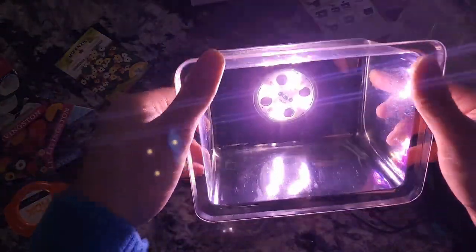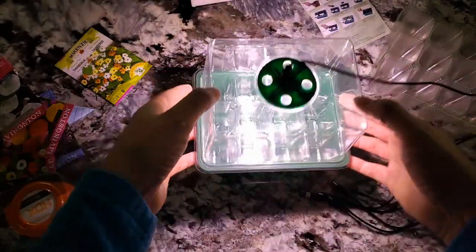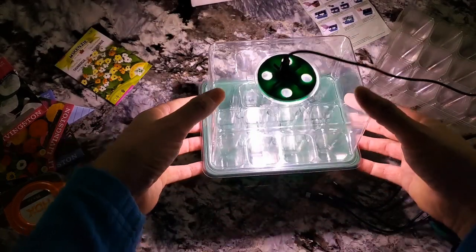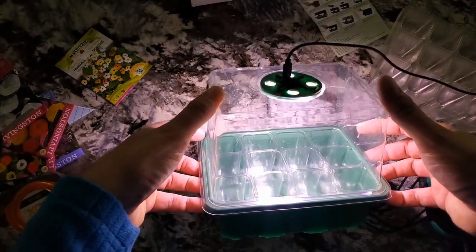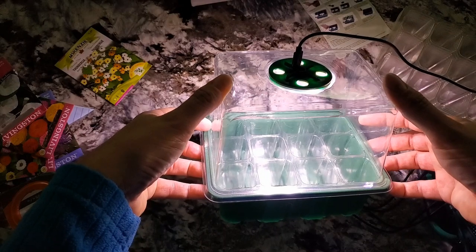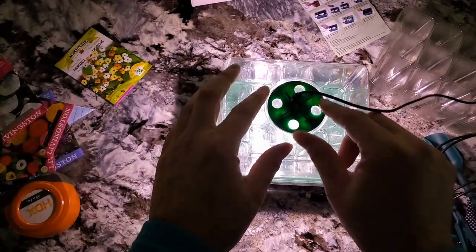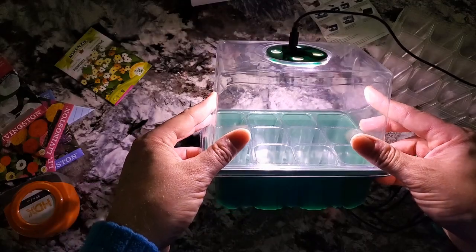With the room lights off, the LED light is actually not too bad. You can see all four LEDs are working inside the dome. It'll be interesting to see how plants grow under them — whether seedlings stretch too much or not. I'll try to post updates in the YouTube community section. I'm not an expert seed grower — I kill them frequently — but propagations are where this is really going to shine.